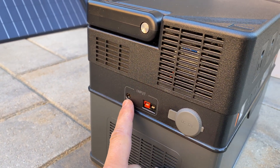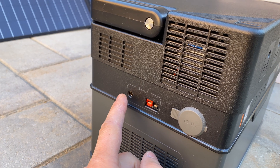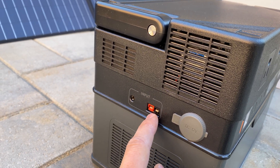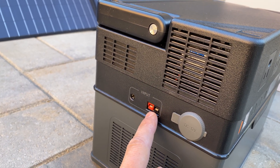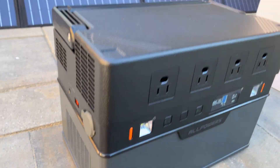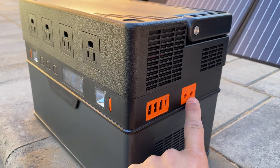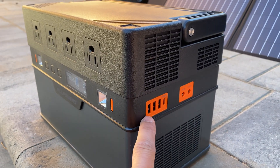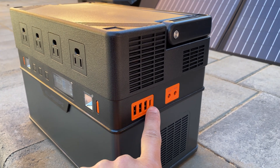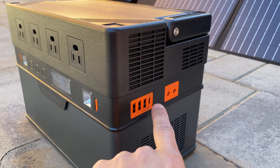On the left input side we have two 5521 ports where we can connect a car charger or power adapter, and an Anderson connector for solar panels. Also on the left side we have a DC output for a cigarette lighter adapter. On the right side we have two 5521 outputs at 12 volts, three USB-A ports, and a USB-C connector. We can charge and discharge this station using USB-C as well.